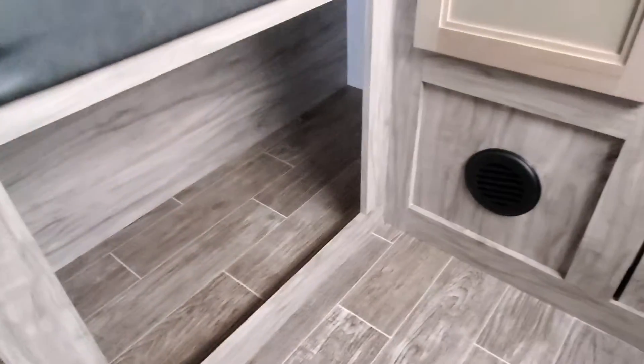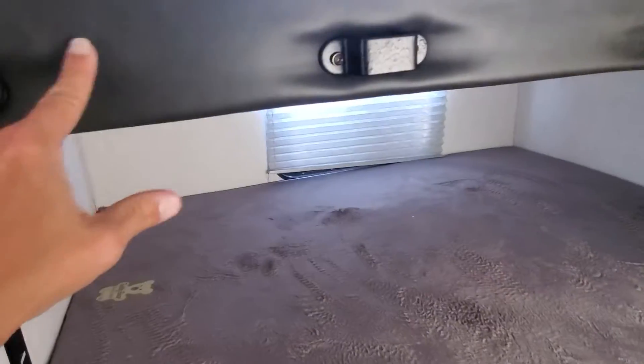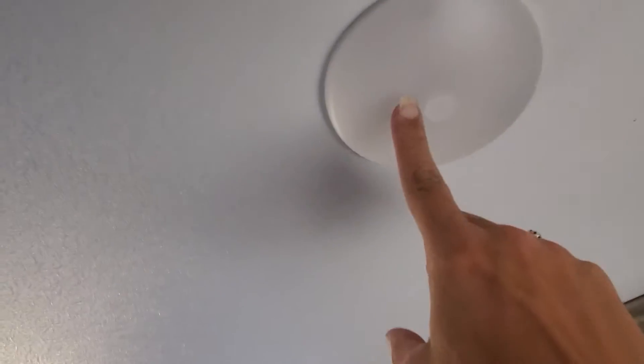Coming back into your bunk room, you get your double-wide bunk beds with great storage underneath. Heating is in here as well as USB ports. You do have a ladder to access the top bunk and great wardrobe storage. LED lights in here have little buttons built into the top of the lens cover — that will be your on/off switch.